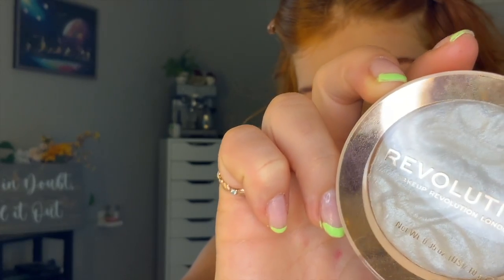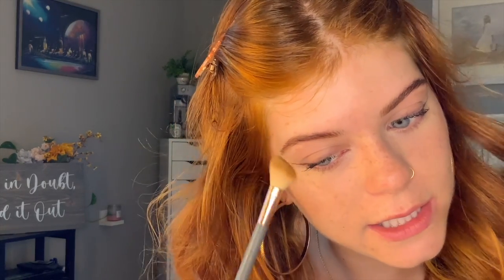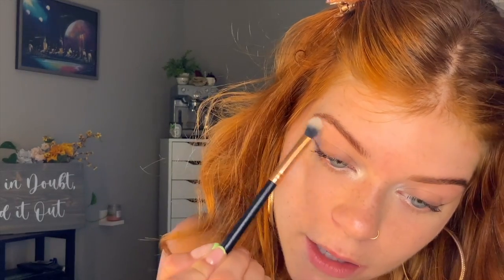I'm going to go in with my new Revolution highlighter — I've been wanting a white highlighter so bad and I found this one. How pretty is that? I wanted like a silvery, literally silver-white one that wasn't blue. Oh my gosh, yeah, that's so pretty and it's pigmented. Then I'm going to take my Wet n Wild nude pencil liner on the majority of my lower lash line, and my NYX cream eyeliner in my inner corner. I think the white is going to be my new thing for the inner corner!